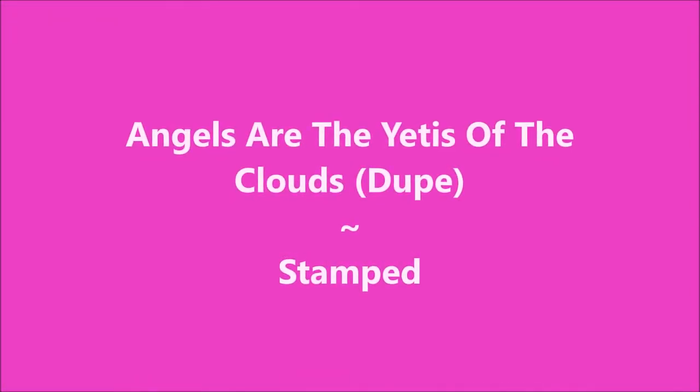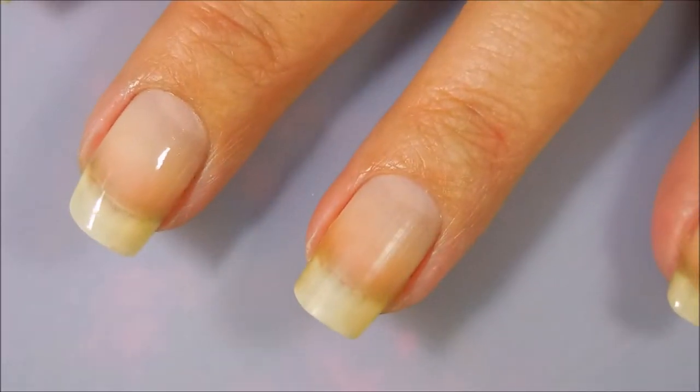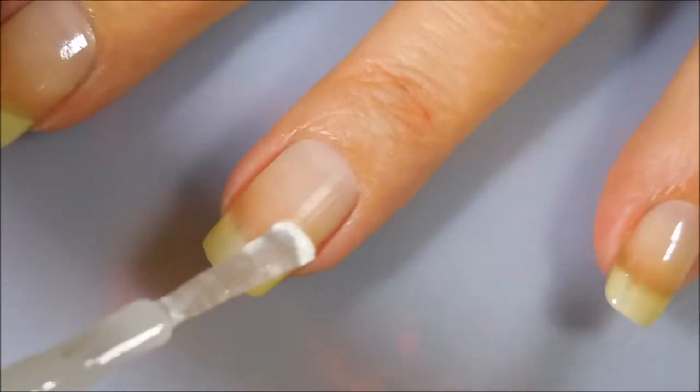Hello my friend and welcome to my channel. Today I've got Angels are the Yetis of the Clouds. This is my dupe and I'm going to stamp over it. I started off with Neltex Formula 2 as my base coat.